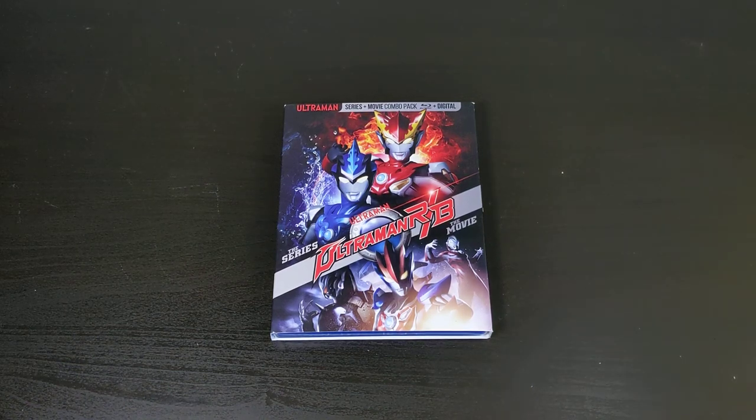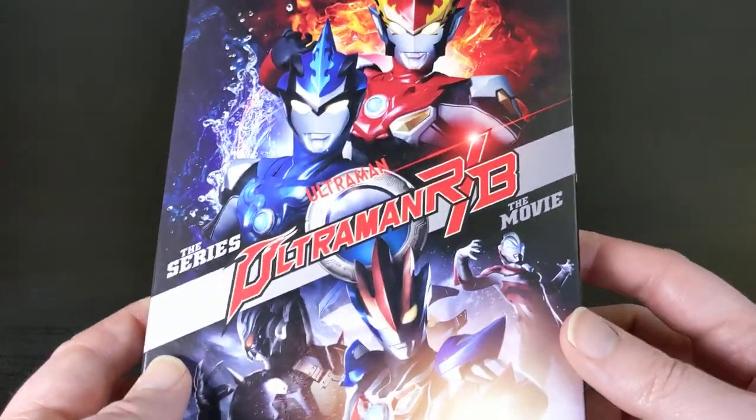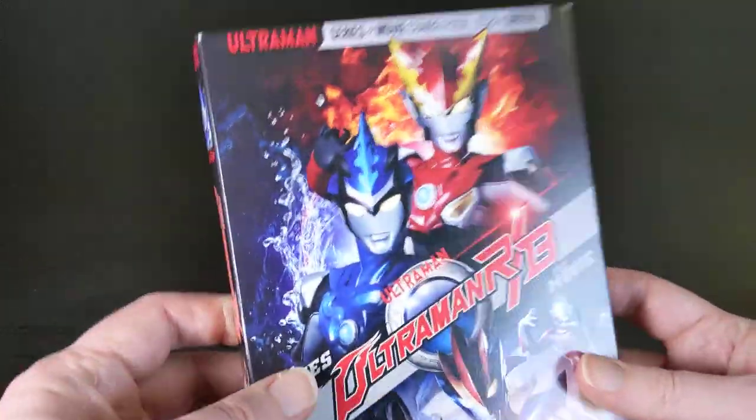What's up everybody, this is Bruce, aka Geektacular, and today I've got another unboxing for you. Today I'm going to be unboxing Ultraman RB, the brand new Mill Creek release on Blu-ray.